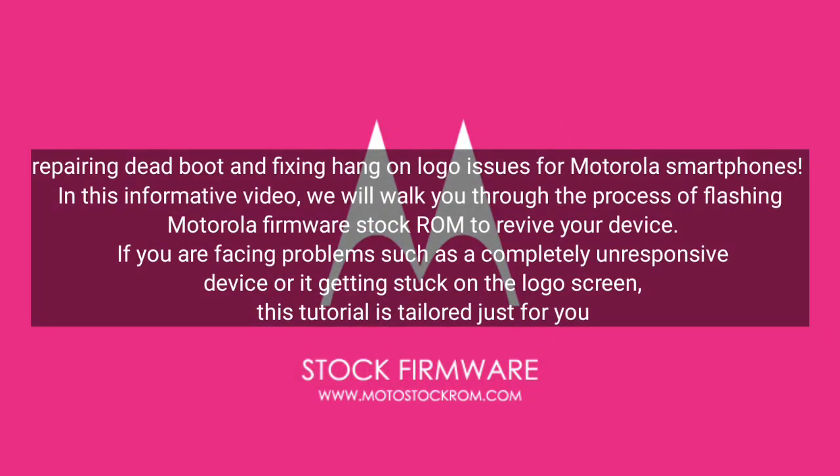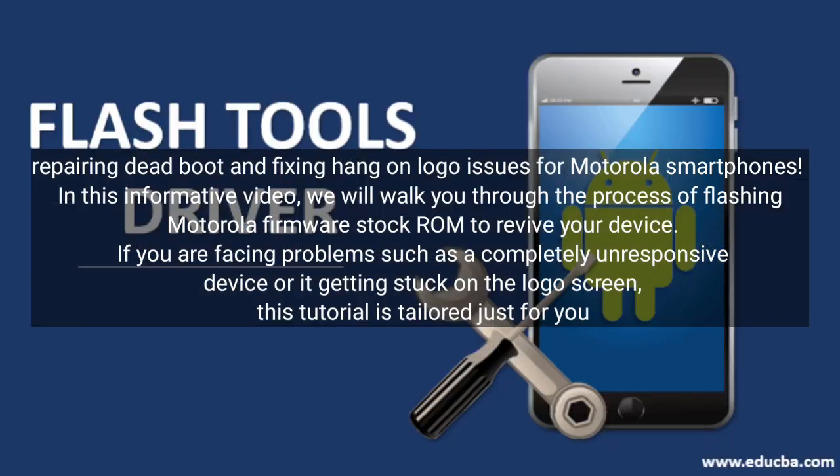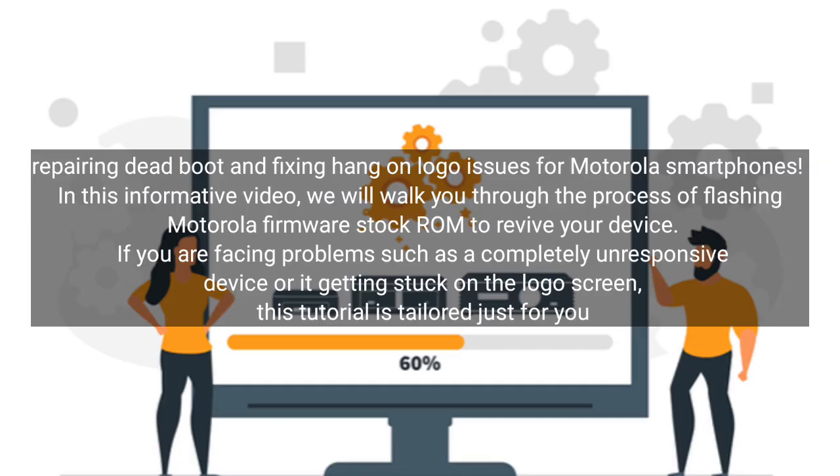Repairing dead boot and fixing hang-on-logo issues for Motorola smartphones. In this informative video, we will walk you through the process of flashing Motorola Firmware Stock ROM to revive your device. If you are facing problems such as a completely unresponsive device or it getting stuck on the logo screen, this tutorial is tailored just for you.